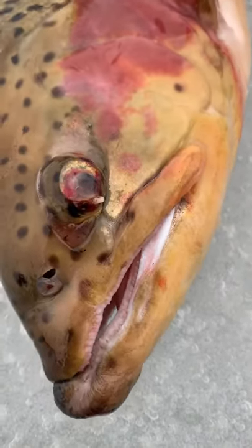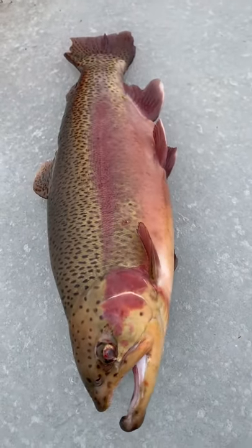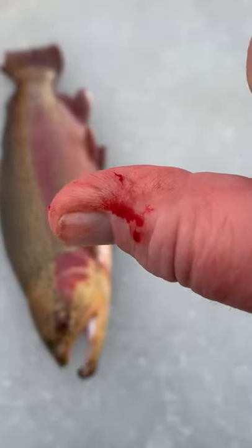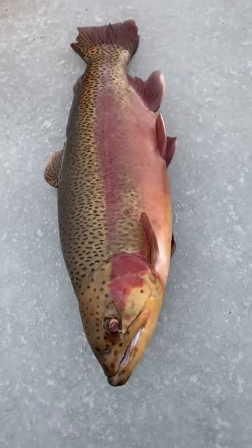What a pretty fish — look at those hues of color in them and everything. I put my finger down there in his mouth to pull him up and he sort of had a little bit of teeth, but it was all worth it. Yeah, what a beautiful fish. Good day everybody!